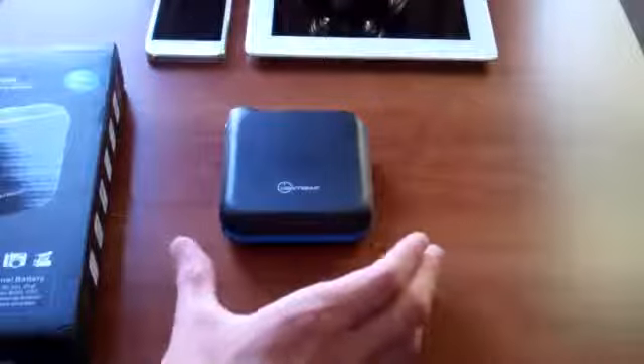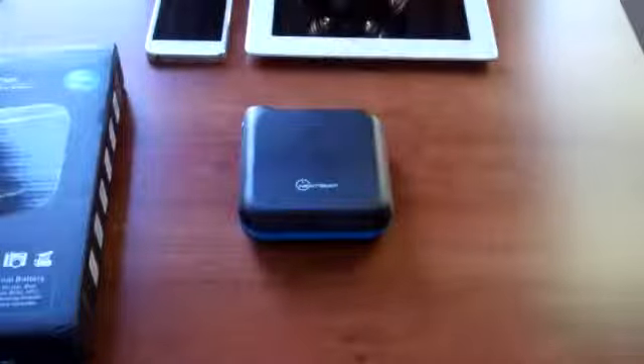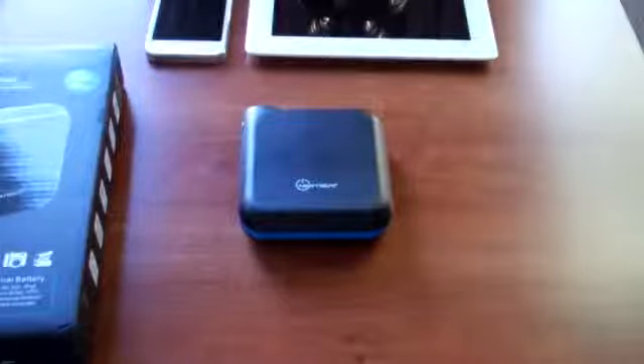Essentially what this is, is a very large battery pack — and when I say large, I do not mean in physical size at all. This thing weighs 289 grams, 0.6 pounds. It's this big, it'll fit in your pocket, fit on the go, and this is an excellent product to take with you when you're going to be out of the house for a while.